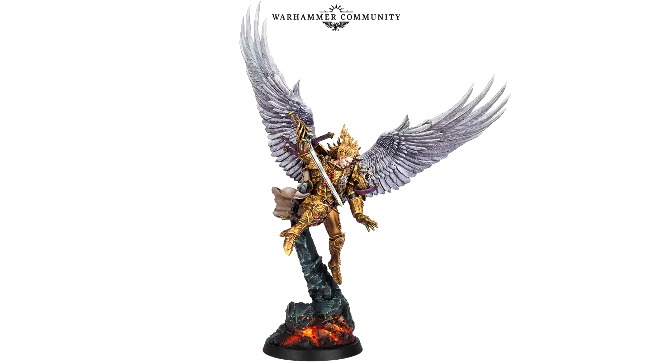Holy Emperor of Mankind! A new Primarch! A new Primarch model! Glorious, brothers! Absolutely glorious!